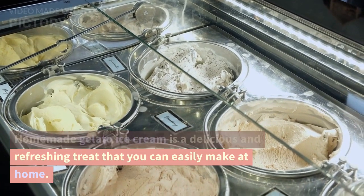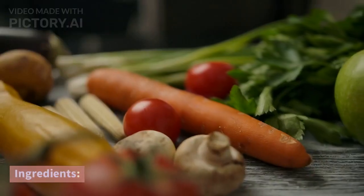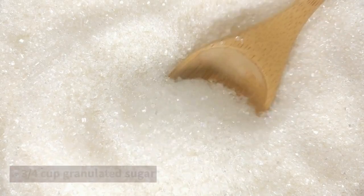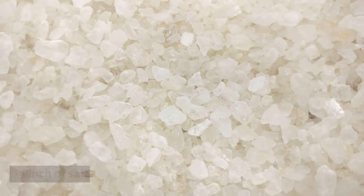Homemade gelato ice cream is a delicious and refreshing treat that you can easily make at home. Here's a simple recipe to get you started. Ingredients: 2 cups whole milk, 1 cup heavy cream, 3/4 cup granulated sugar, 4 large egg yolks, 1 teaspoon vanilla extract, and a pinch of salt.